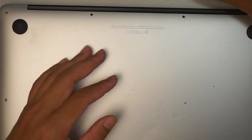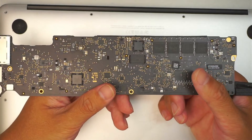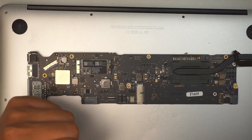So it's just a process of replacing the motherboard, and that is for the MacBook Air A1466. I hope this video is helpful. If you do find the video helpful, please smash the like button. Thanks for watching. Until next time, bye.